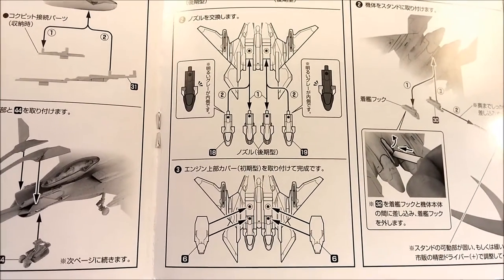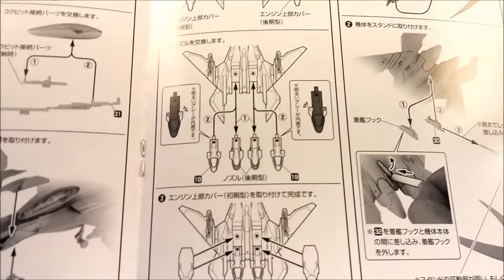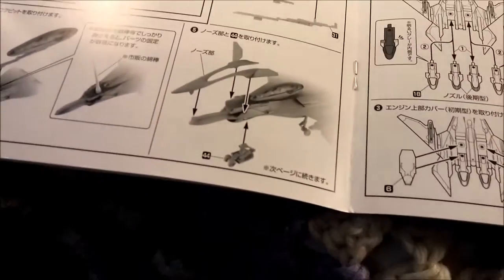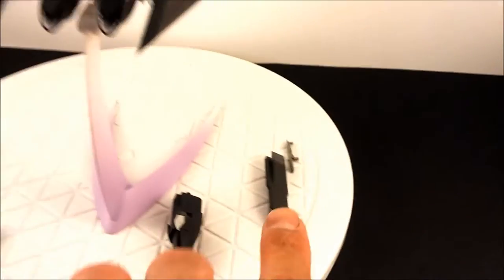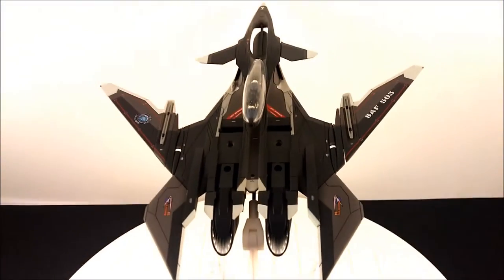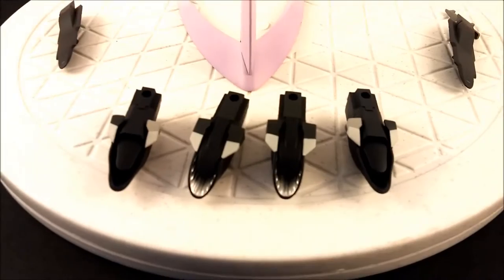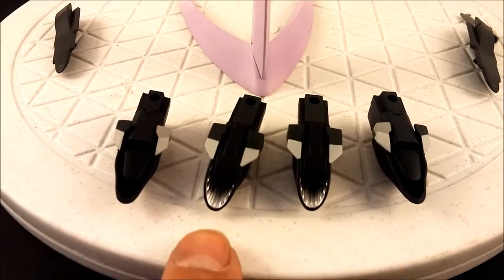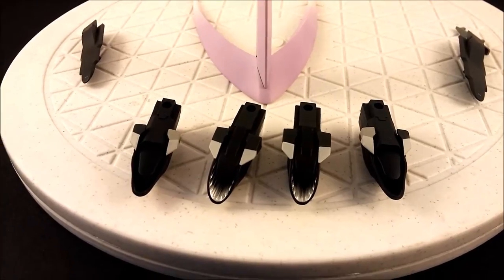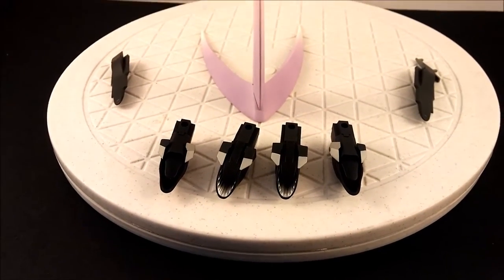Yukikaze's engines were upgraded in the anime, so to reflect that they've added a second set of engine nozzles. The first step is to take the top part of the engines — the ramjet portion — out; that's also what holds the back part in. I've got the engines out. Honestly I can't tell much difference — this one is silver with some fins inside, and the other is just black. I prefer the silver, but I guess those are what the newer engines look like.